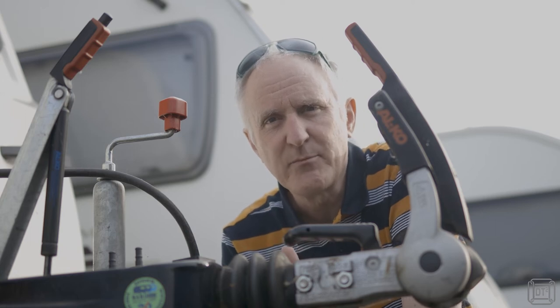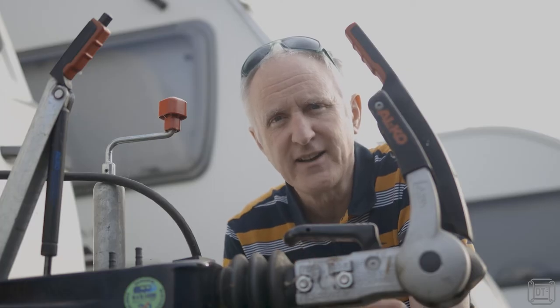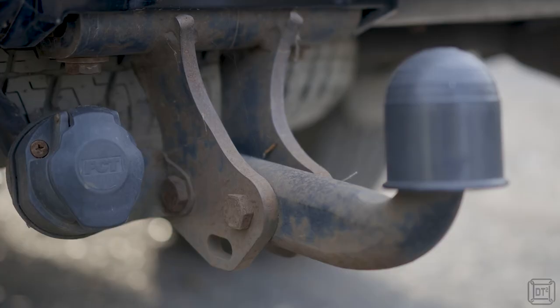If this happens to you, you're going to be in a predicament. When it happened to us, you've then got a caravan latched onto the car, so if you want to find a caravan engineer or dealership, you have to take the whole thing with you. There might not be dealerships open, or if it happens when you're trying to unhitch at your pitch, you're stuck there with the two things tied together — unless you do something about it, which you actually can.